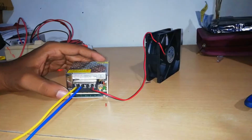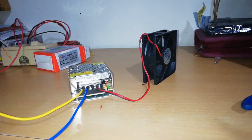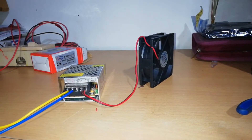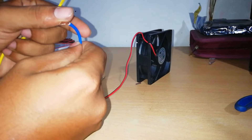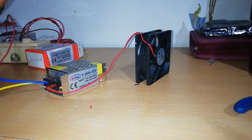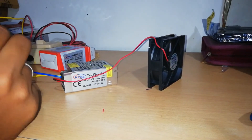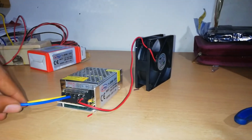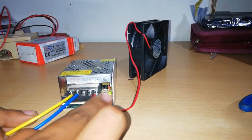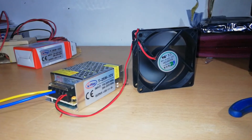We can connect the fan. You can see how the fan functions once connected. You can identify the phase and neutral wires. There is a green indicator light at the bottom of the box. With this SMPS box, you can connect up to 3 fans.